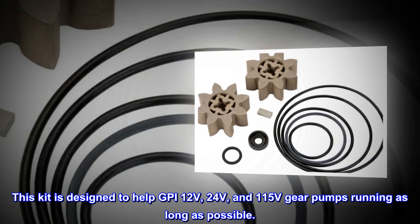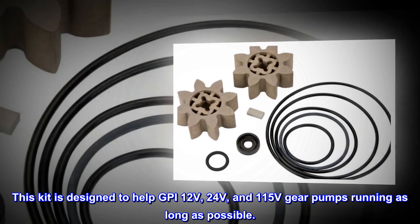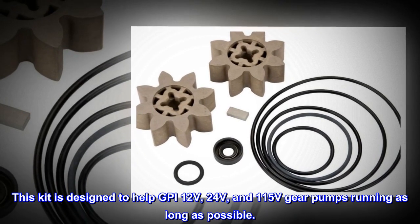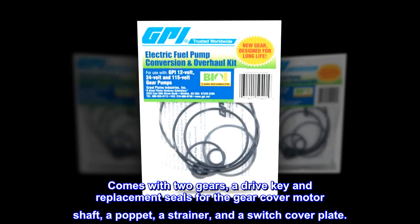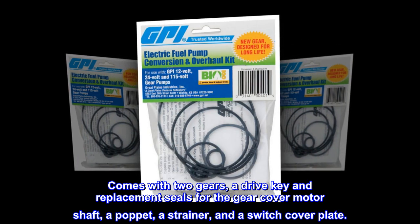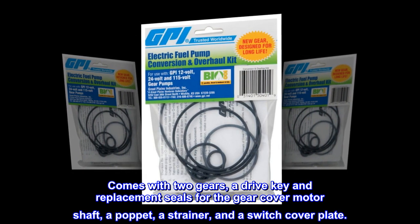This kit is designed to help GPI 12V, 24V, and 115V gear pumps running as long as possible. It comes with two gears, a drive key and replacement seals for the gear cover motor shaft, a poppet, a strainer, and a switch cover plate.